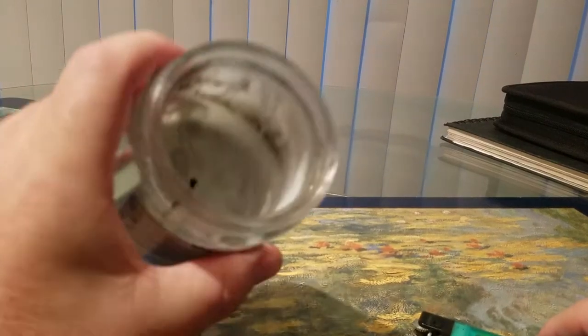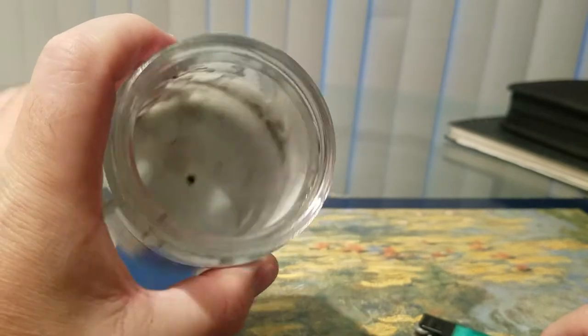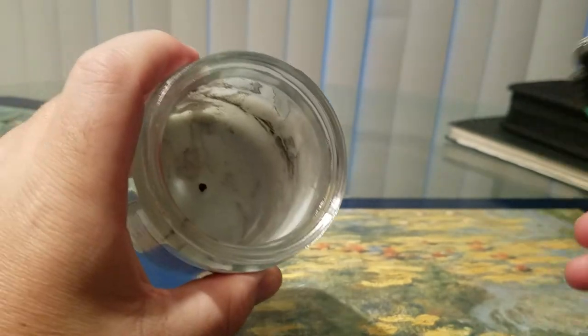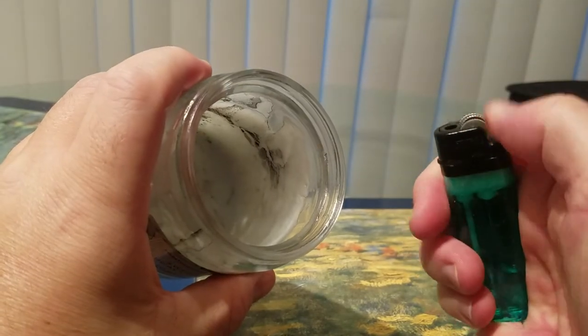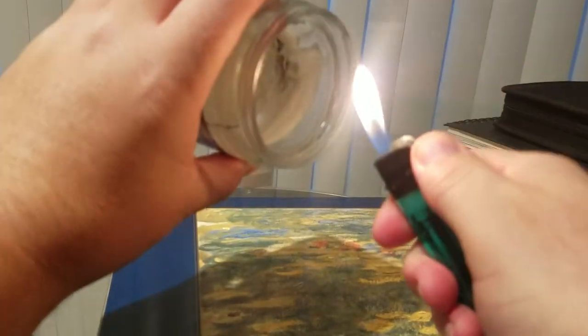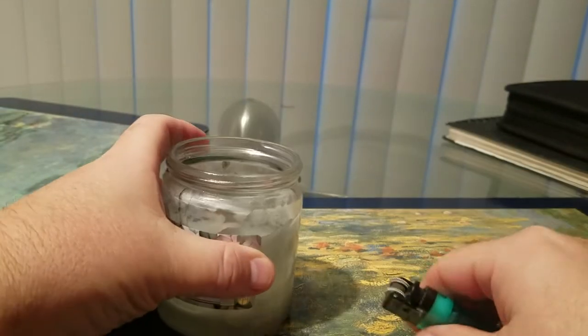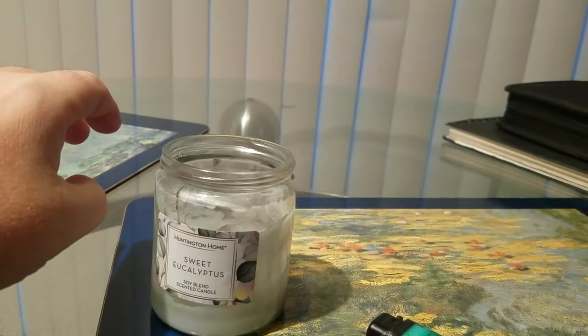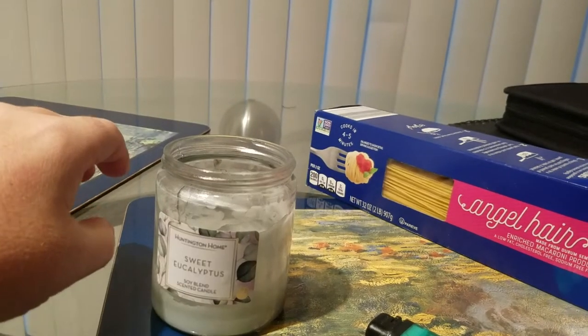Having a hard time lighting a candle wick that has already been burnt out or too far down into its canister? As you can see, I'm having difficulty getting to the actual wick. A little simple trick — you just get an uncooked spaghetti string.